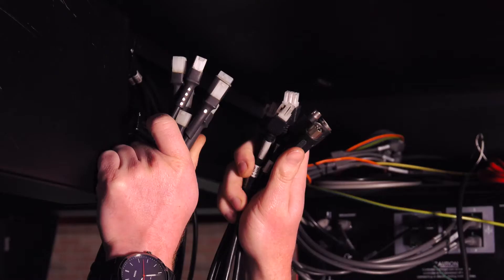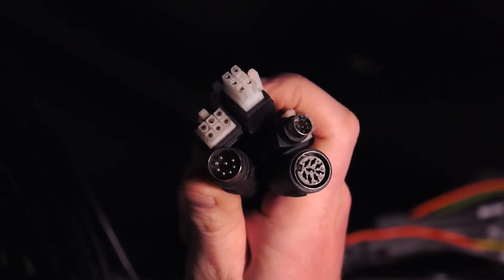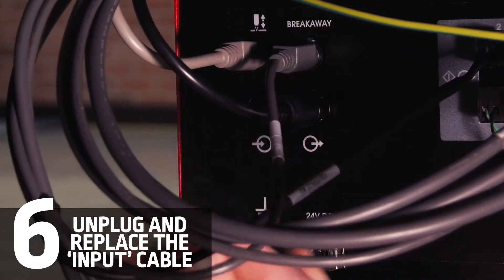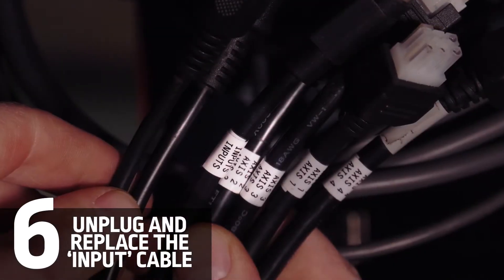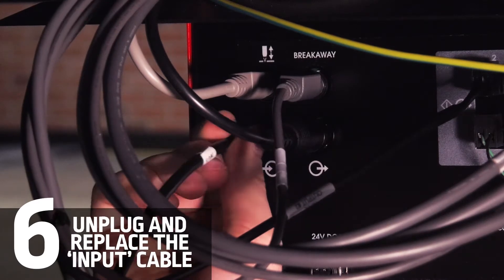We have two cable harnesses here. We're going to be concentrating on the one with the three round connectors. First, we'll go ahead and unplug the input cable, then find the input cable on our wiring harness from the relay box, and go ahead and plug that into the back of the controller.